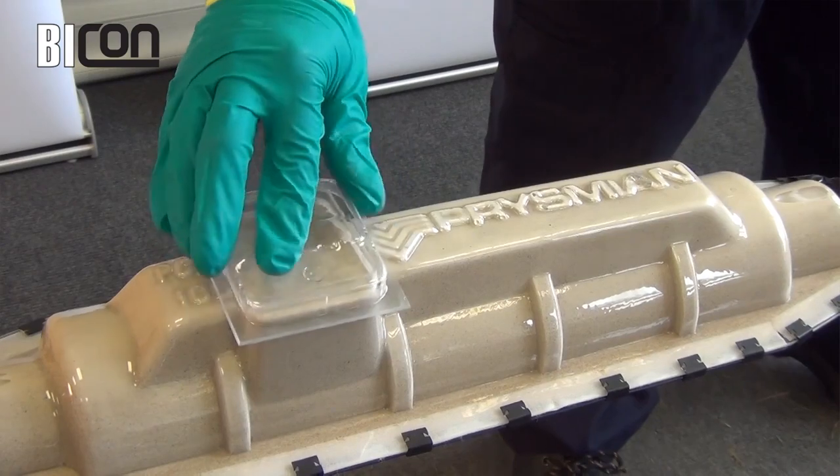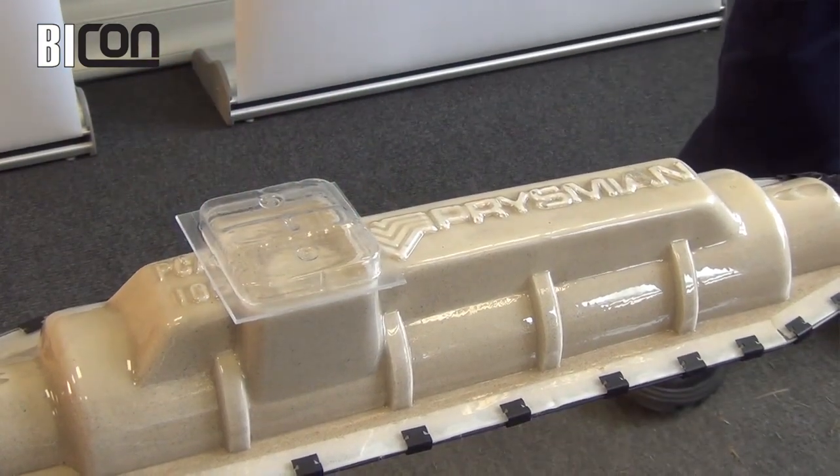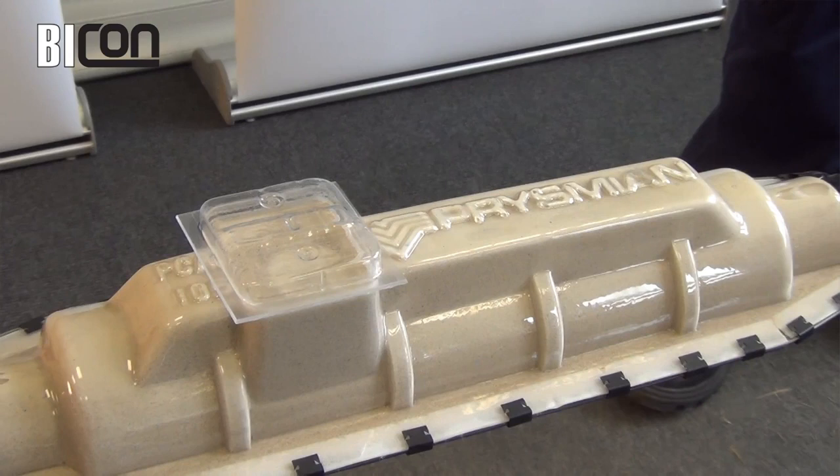Place the cover over the fill port. This prevents foreign bodies dropping into the resin before it is cured.